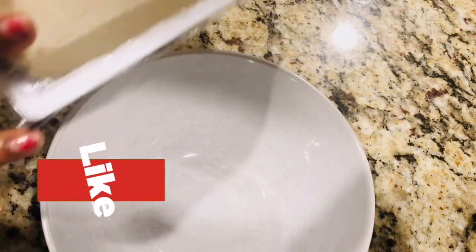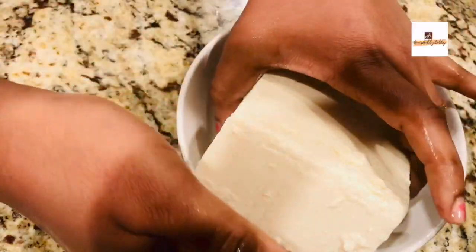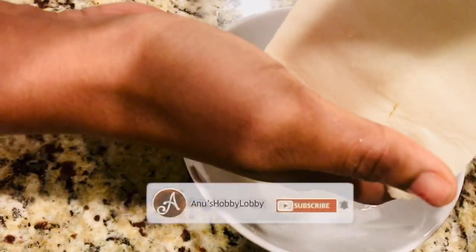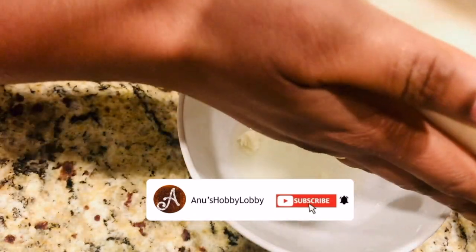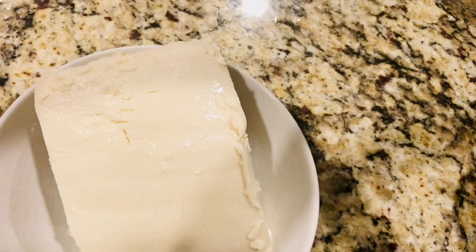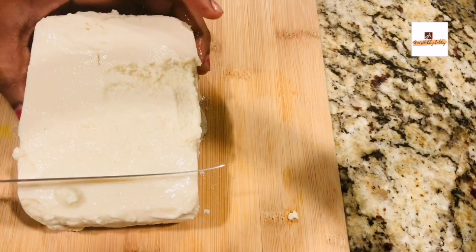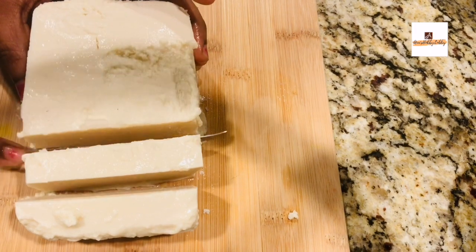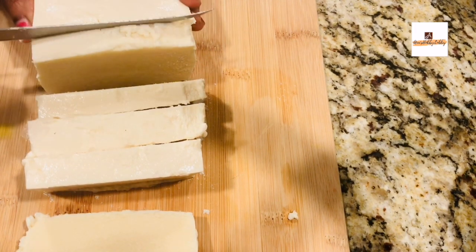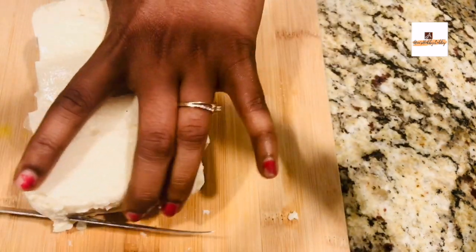For this I'm using soft tofu — you can very well use the firm one as well. There's a little difference between soft and firm; as the name says, soft tofu is a little bit softer. Make sure you thaw it if you've refrigerated or frozen it, and then take out the excess water. That is the main step with tofu, otherwise you won't get a nice, good texture.